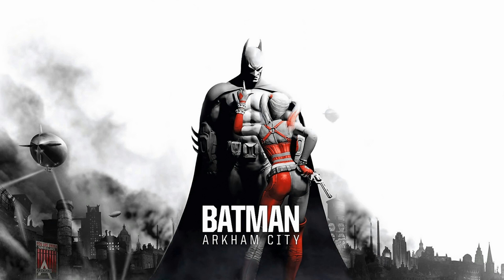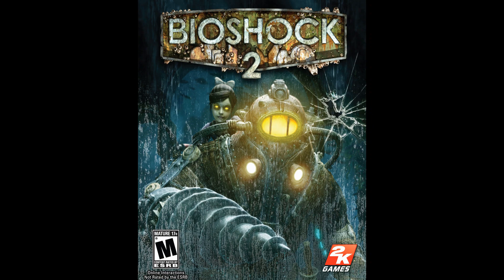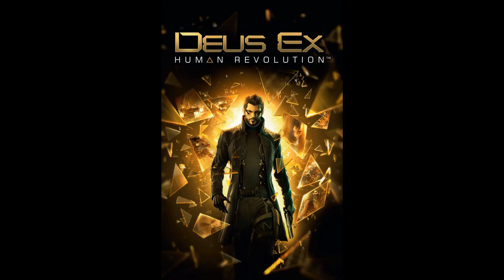We also have Bioshock 2, so we'll do that after Bioshock — that's already set. We also have Deus Ex Human Revolution, which takes about 20 hours for the story and about 30 hours for everything else. I'd probably end up doing the extra stuff knowing me.